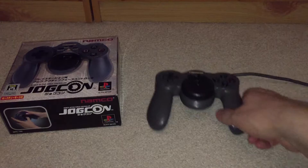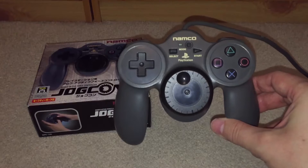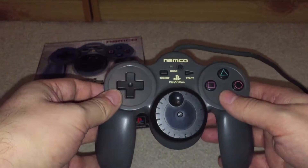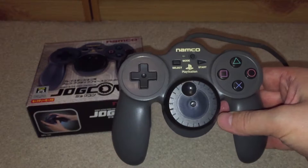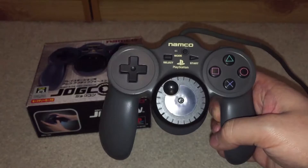You may remember a few months ago I documented picking up the Namco JogCon — another controller produced by Namco for the Sony PlayStation. I said I'd do a review on it. What I was originally planning was something like my Namco NajeeCon review where I was playing a game — that was an idea Gruss Newton gave me, so thanks for that mate. It was a really awesome video showing me using the NajeeCon with Ridge Racer Revolution.